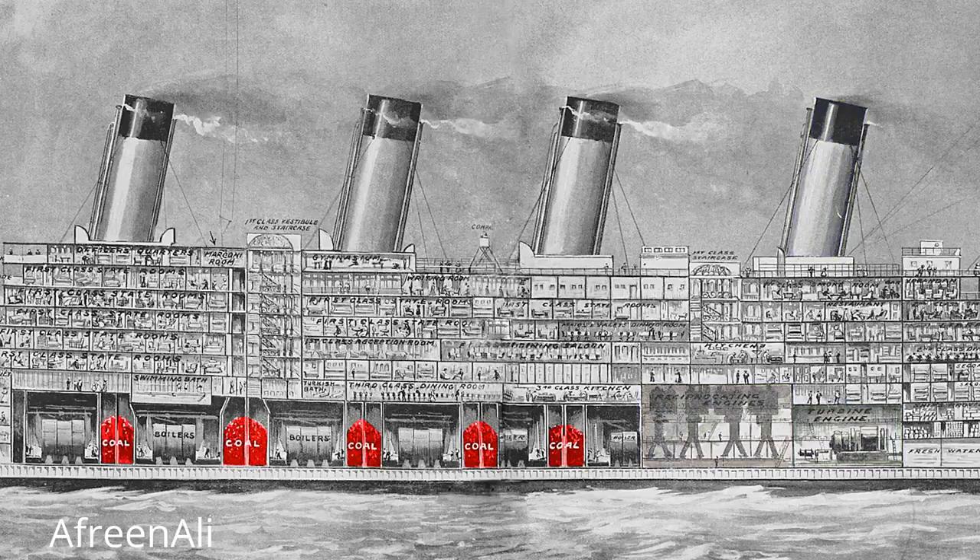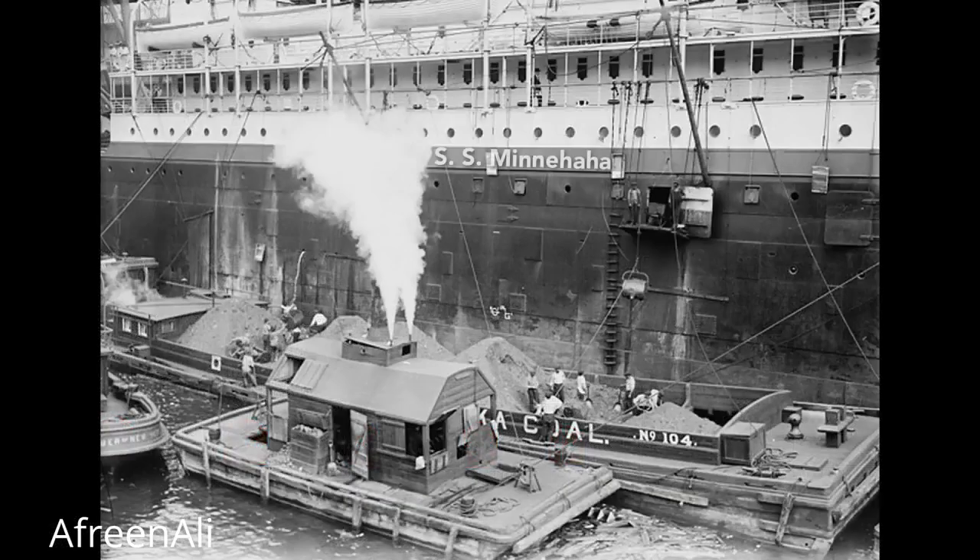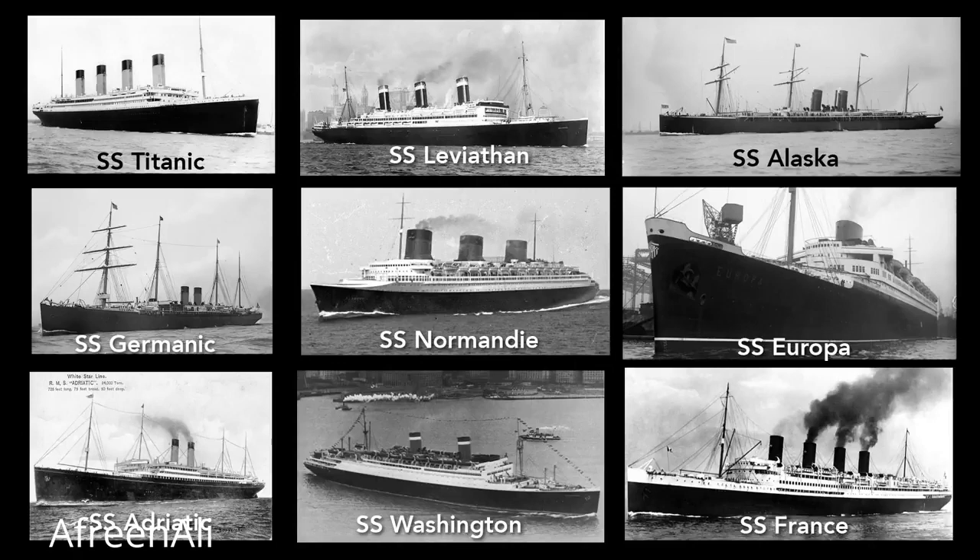The Titanic needed 4,000 tons of coal for a transatlantic trip, which took 24 hours to shovel into the bunkers. Here, in this photo of the SS Minnehaha, coal is being loaded into coal ports on the side of the hull. Loading coal into the Titanic worked much the same way. This loading left streaks of coal dust on the hull, and so nearly all ocean liners at the time were painted black to help hide these traces of coal. After the advent of oil-fueled ships, lighter colors became more popular.